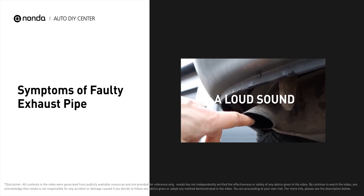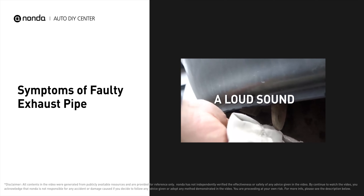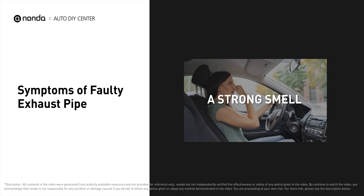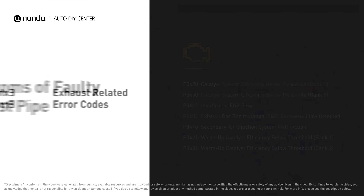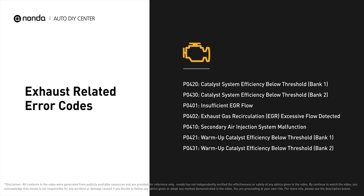A faulty exhaust pipe causes a loud sound coming out from the exhaust system when you rev up the engine, generates a strong smell in the exhaust emissions, and you may experience poor acceleration while driving. It will turn on the check engine light on your dashboard and store the exhaust-related error codes.